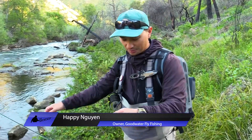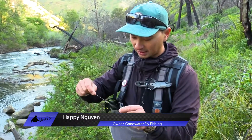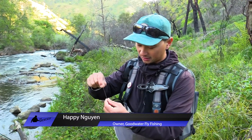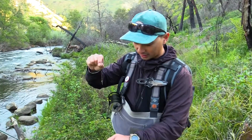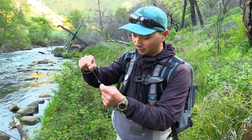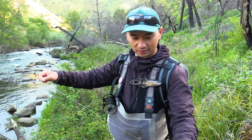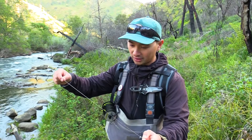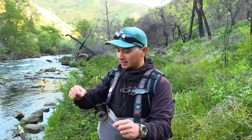From my leader down to my tippet, I'm connecting the two with a swivel. The swivel acts as a stopper for my split shot so it doesn't slide down to my flies, which happens often if you're not using a swivel or a tippet ring. The swivel also helps my flies spin in the water and helps with the longevity of my leader — it acts as a pivoting point so your leader doesn't twist on itself and eventually damage your fly line.